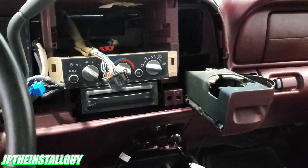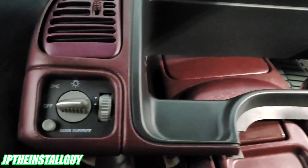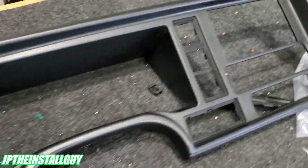Now that we went ahead and got that radio out, let's take this dash panel over to our bench and get some things out of it and get it on to our new dash bezel. Right here we have the old dash kit and here we have the new dash kit.